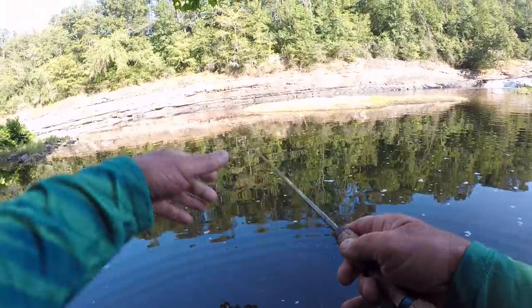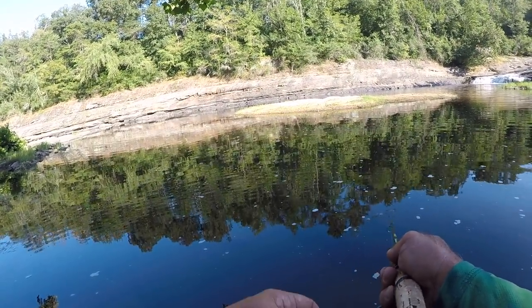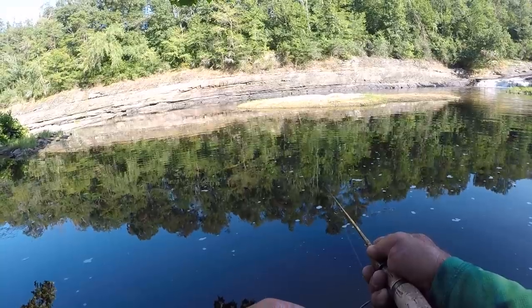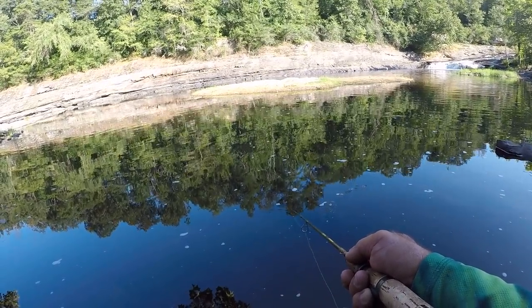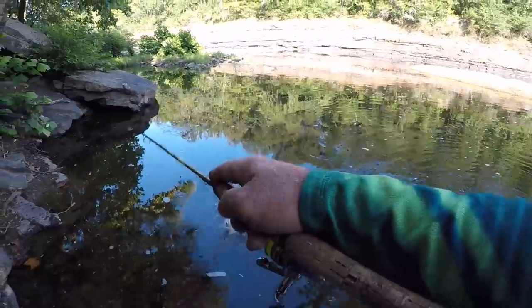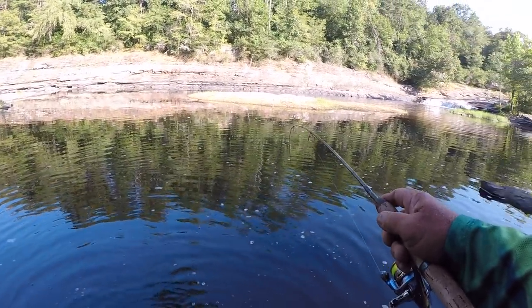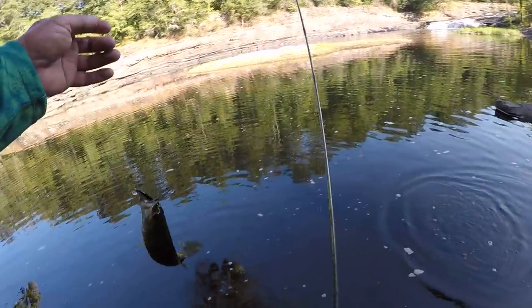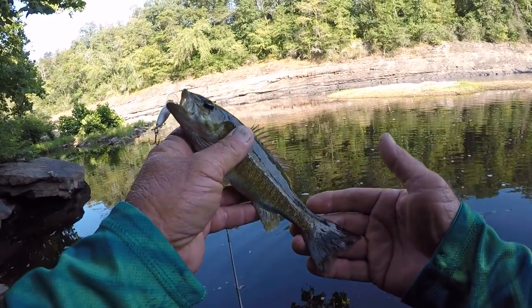Let's make us another cast out there. There's a lot of rocks right out in front of me. I may have to move it quick like that so they can't get a real good look at the bait — the water's real clear. Even these small baits, a lot of times you have to move them pretty quick if they're not in a real good biting mood. I believe it's a little smallmouth. Yeah, it's a little smallmouth — you could tell. As soon as I set the hook, he comes straight up.